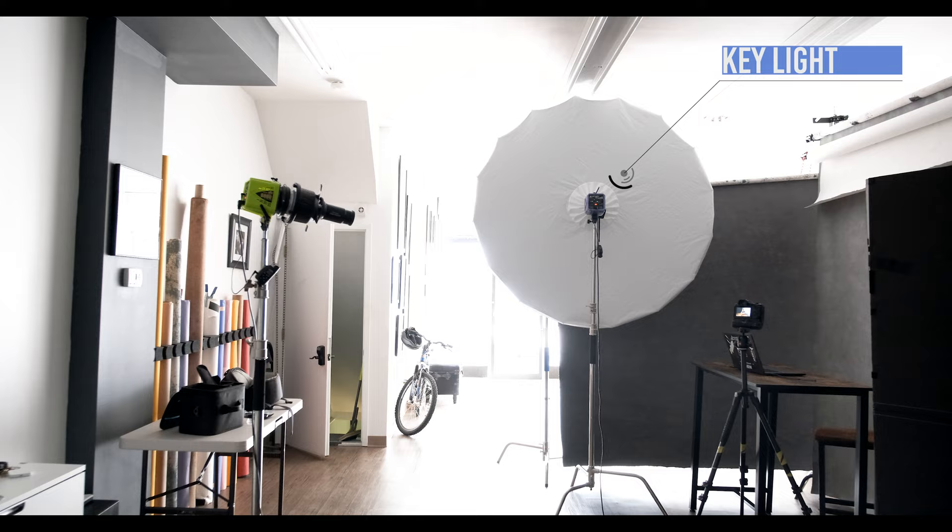Once I figured out the basic idea — two backdrops, catty-corner myself in almost a right angle, it wasn't quite a right angle but almost — I also wanted to add some kind of dramatic effect with my optical spot. So I had an idea of what I wanted to do going into it. The first thing I did was set up my backdrops and table, and then decided on the lighting I wanted to use.